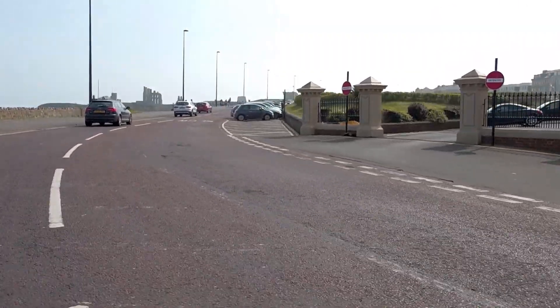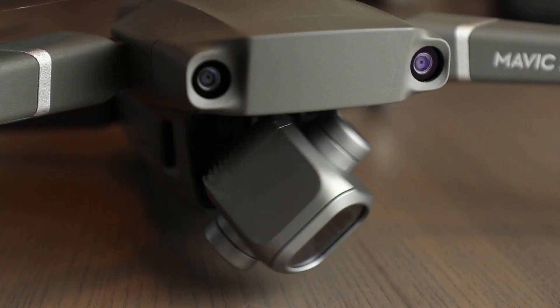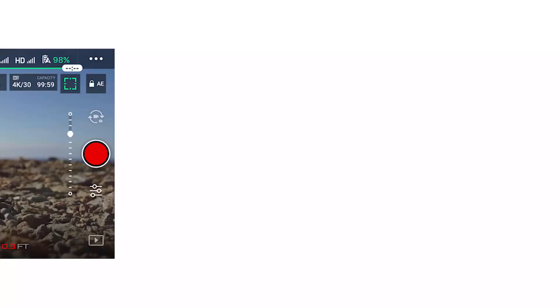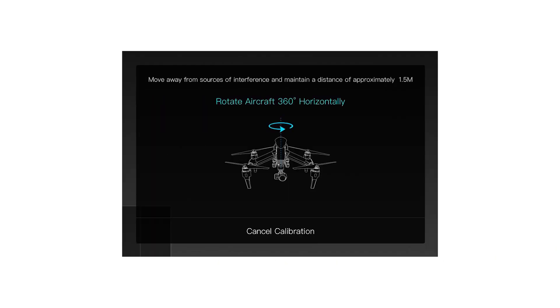Now that we've checked all the basics on the ground, let's head to the flying field. Once you're all unpacked, we recommend looking for a safe takeoff and landing zone — this will be an area that's clear and has no obstructions. Here you can set down the drone and power on the controller, followed by the aircraft. It is at this point we recommend completing the compass calibration. Here you can enter the settings and select calibrate and then follow the instructions on screen.